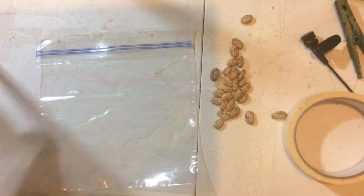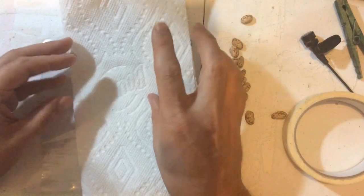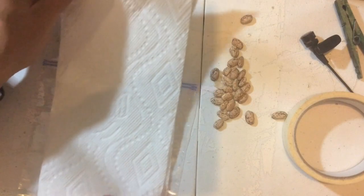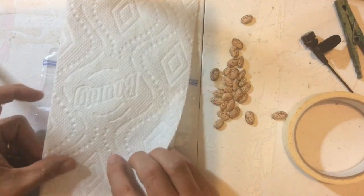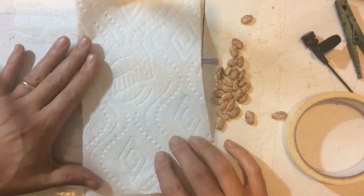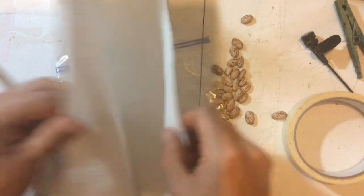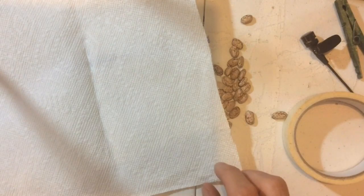The first thing you are going to have to do is cut your paper towel so that it fits inside of your bag. I usually just measure it so that it is going to be the width of the bag, and then I'm going to cut this in half.